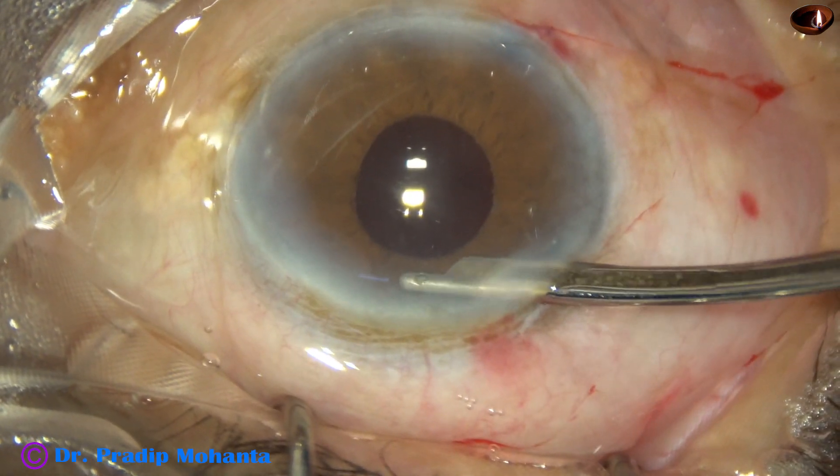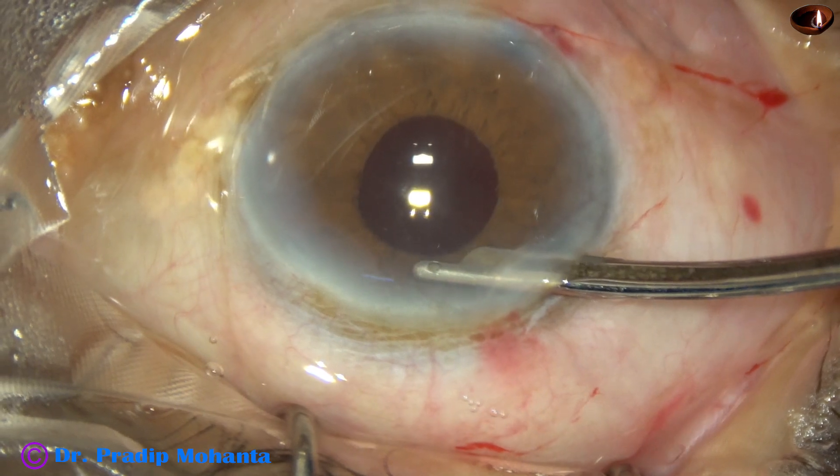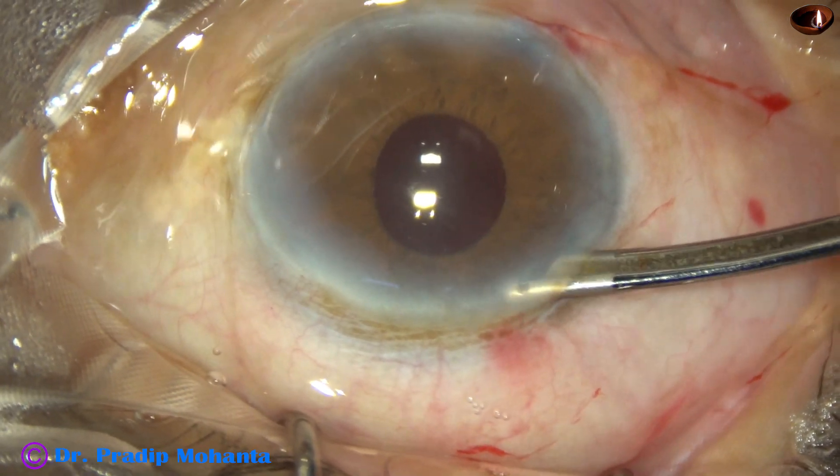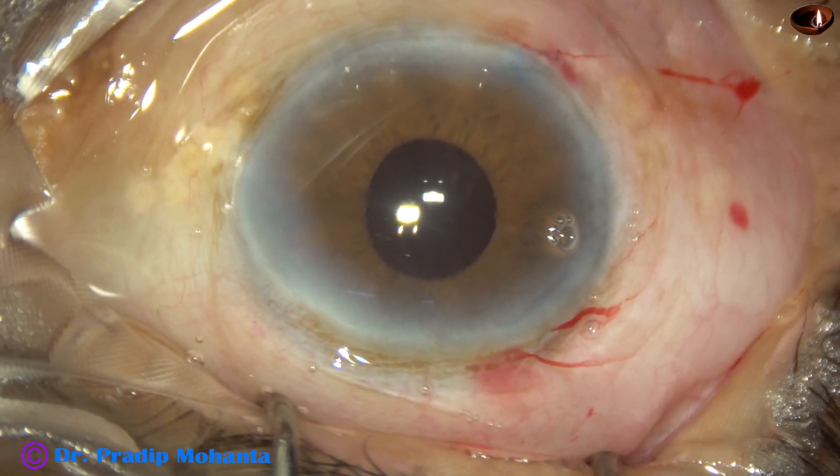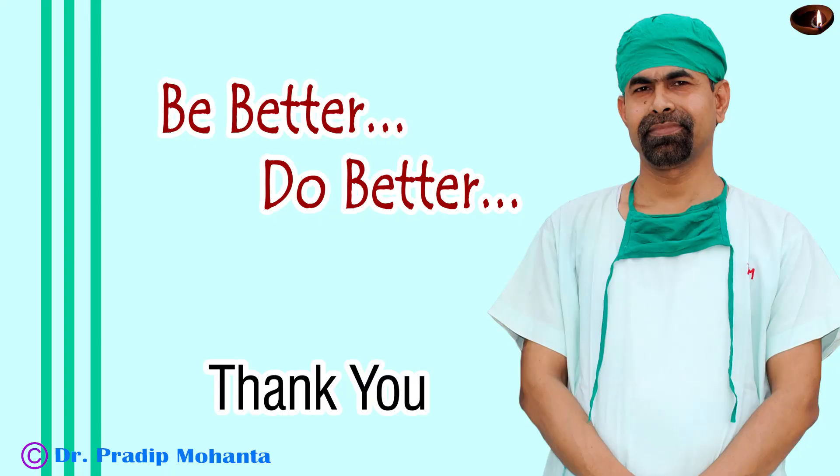So in this case, though the size of the pupil was about 3 mm — sometimes 2.5 mm — during emulsification of the nucleus, it could be managed. Thank you very much for your attention. Hope this video will help you in developing your surgical competence.